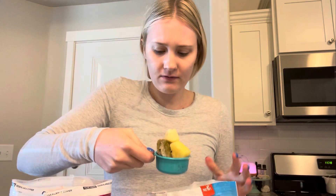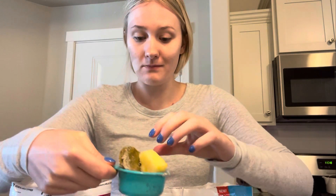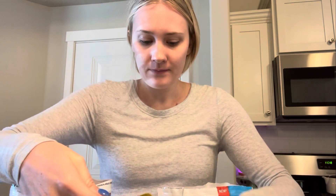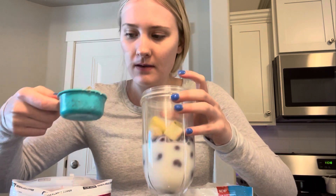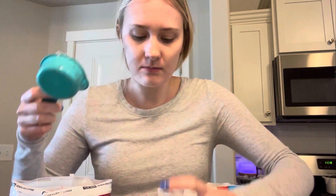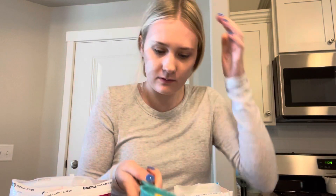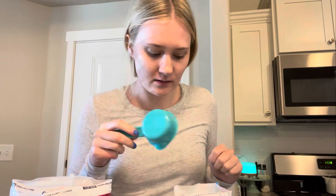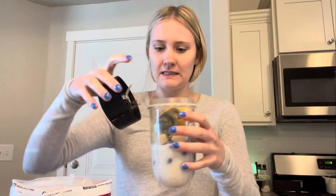I've got two of the matcha things in here. I think that's probably good enough — I don't want too much matcha because I don't want my heart racing. So there's two pineapples, one banana slice, one mango, two matchas, another pineapple. I guess we'll do one more matcha, a couple mangoes, and a little slice of pineapple. Okay, that's probably more than enough, so let's make that now.